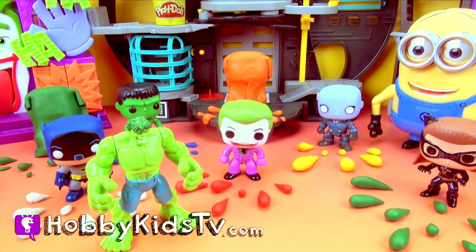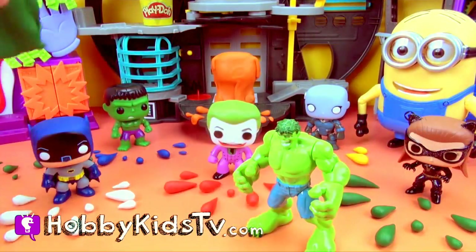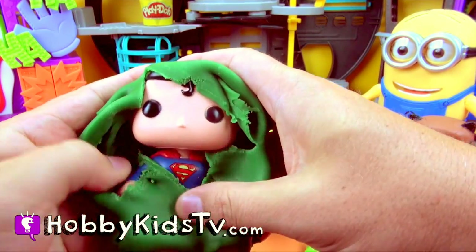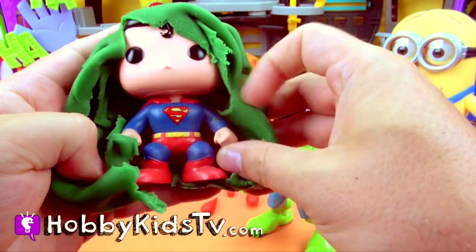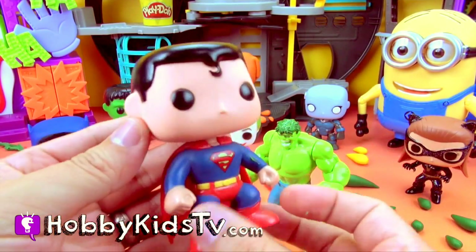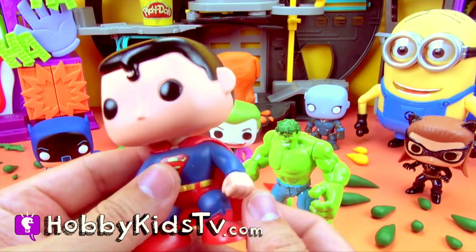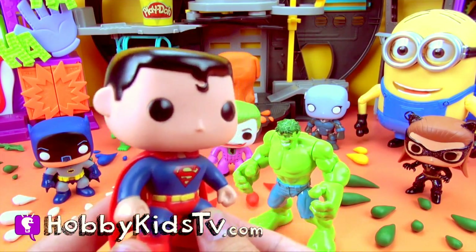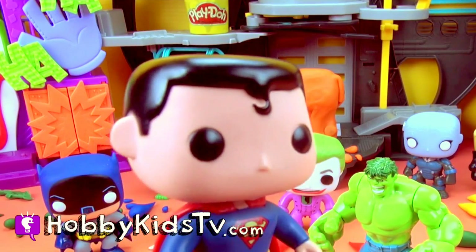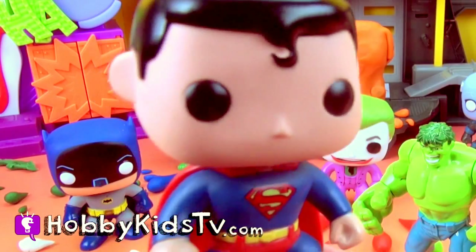Cool! Which one next, Hobby Kid? The green one! What do you think Hulk? I like green! Okay! It's Superman! Superman! Nice cape! Why couldn't you get out of there, Superman? Well, it was green Play-Doh, so it was clearly full of kryptonite. Right! Well, it was!